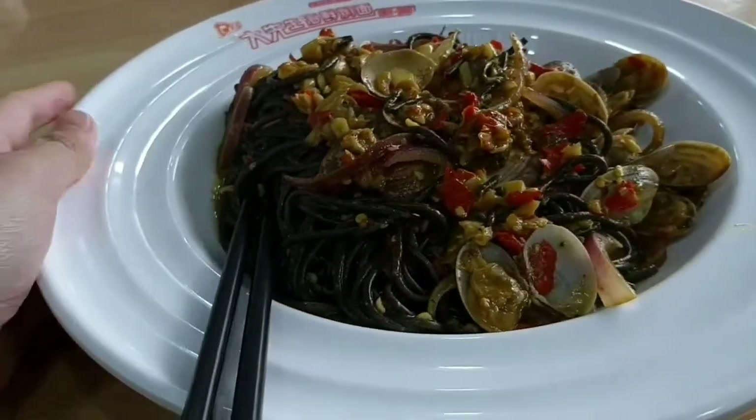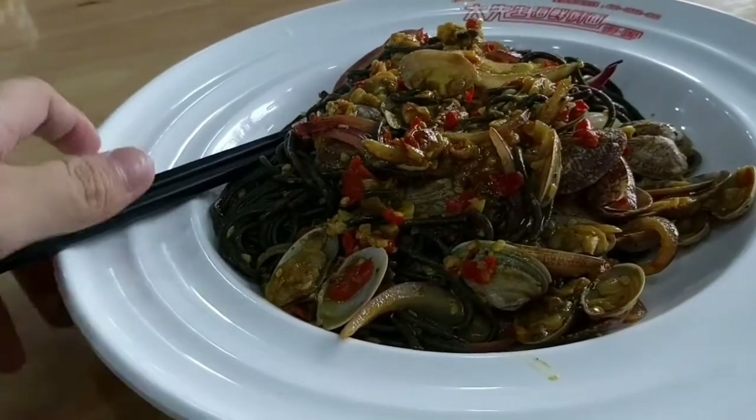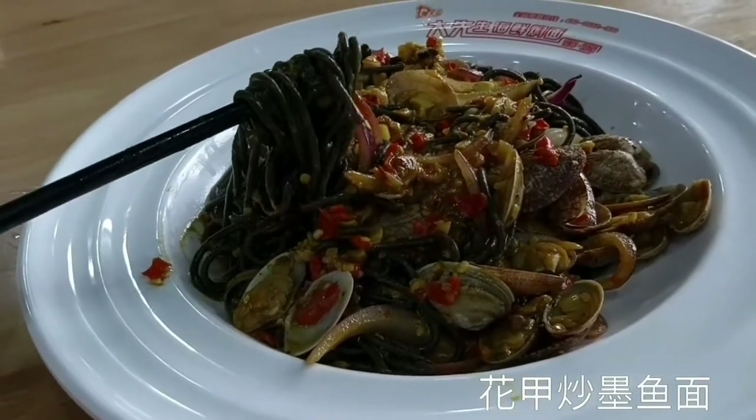This one is also clams but with fried noodles and a curry taste — you should try it as well because the noodles are black with squid ink. Very spicy, and curry is really my taste.